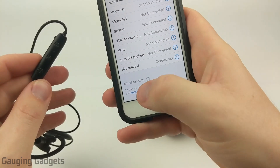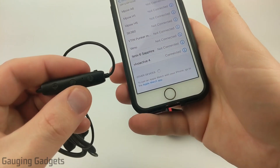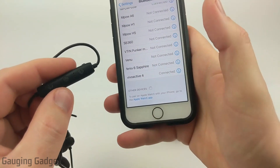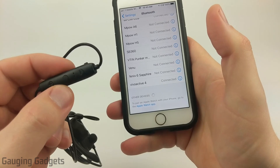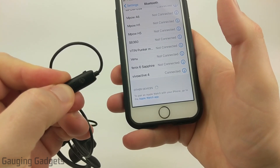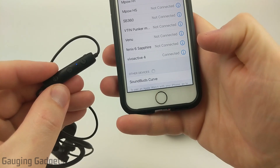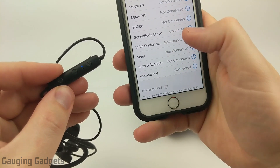If for some reason your device is not showing up under 'Other Devices,' the first thing I'd recommend is going back to your Bluetooth headphones and checking if that light is still blinking. Sometimes if you don't connect fast enough, they'll conserve battery and turn off. You just need to hold down the power button again until they go back into pairing mode, and then your phone will find them. Then you can select them and you're connected.